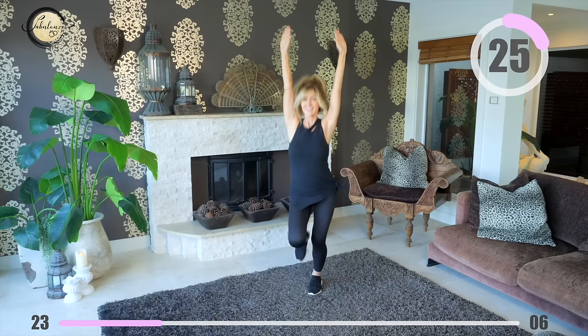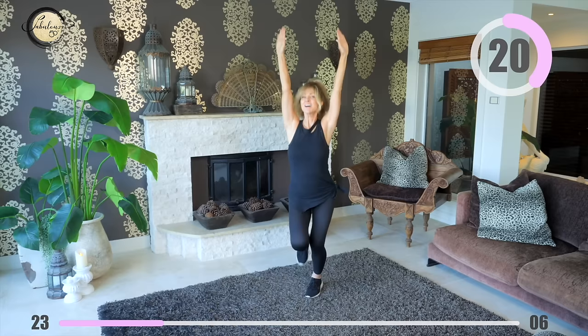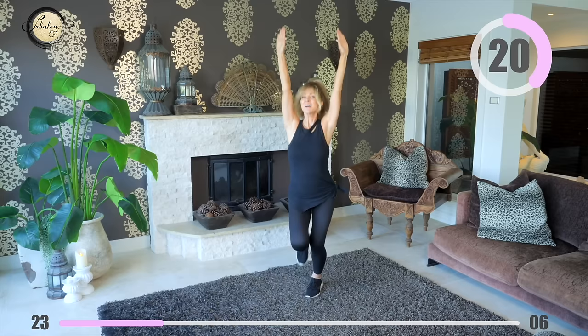Arms in the air and start taking your march into a light jog. You can take this at your own pace — you can run, you can walk fast, or you can do what I'm doing. Just have fun, smile and maybe dance.